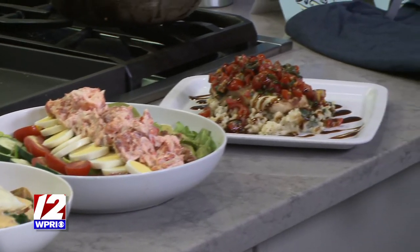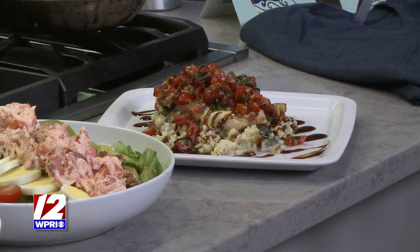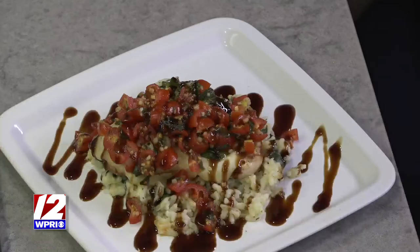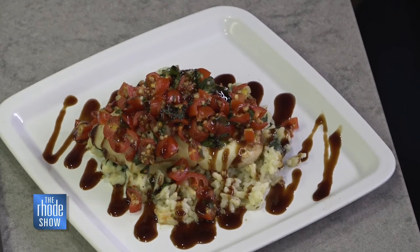This is our bruschetta chicken dinner — one of our favorites, especially for people who don't prefer seafood as much. It is one of the top favorites. It's the same spinach risotto with grilled chicken, fresh mozzarella, a bruschetta mix on top, and a balsamic glaze reduction on top. That's really, really nice.